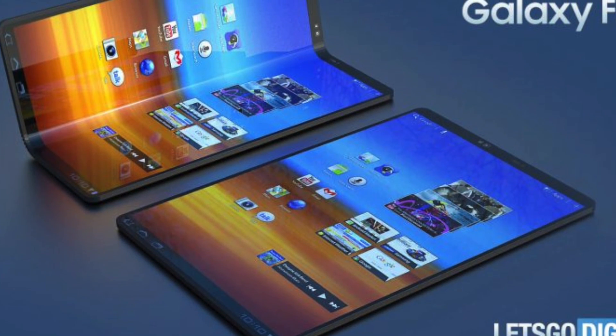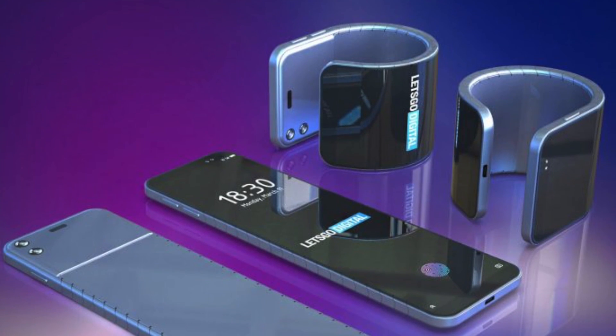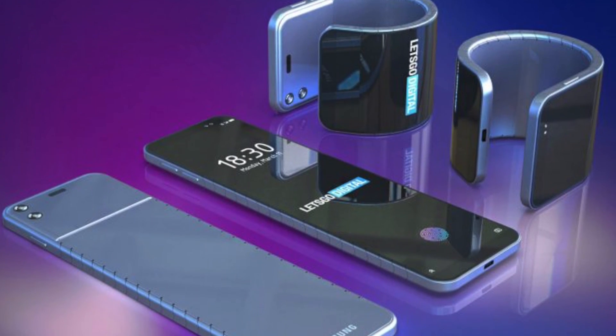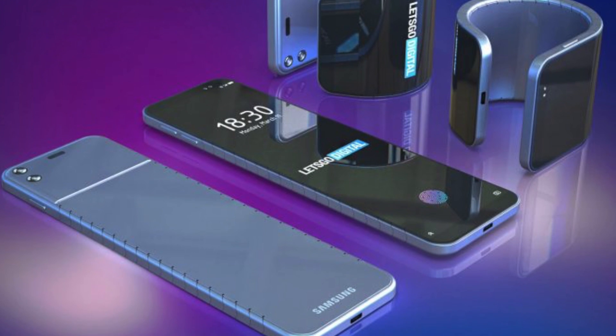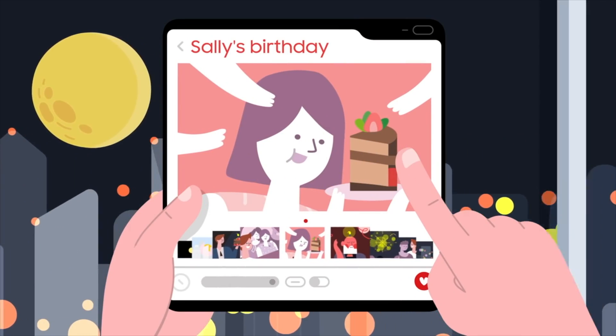So Samsung Galaxy Fold 2 is coming and it might actually come alongside the Galaxy Note 10. They're also working on a flexible phone that can turn into a watch, which we could see next year. The future is awesome guys as we are moving towards a new age of tech.